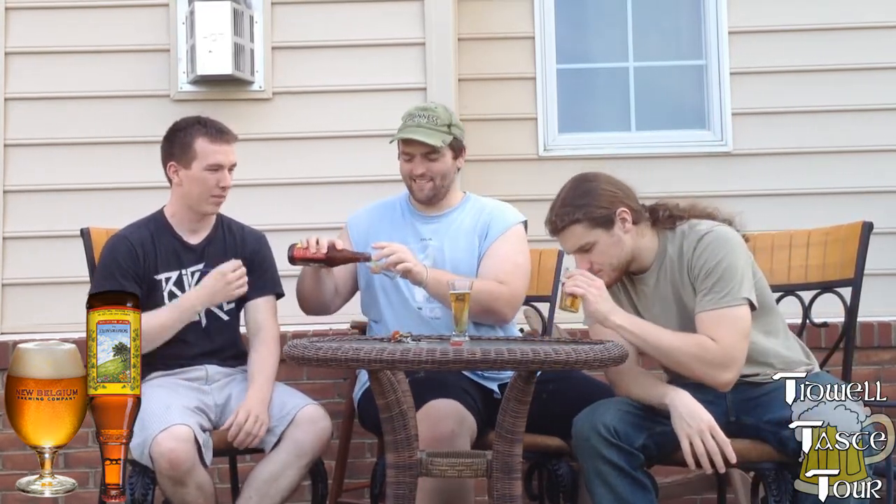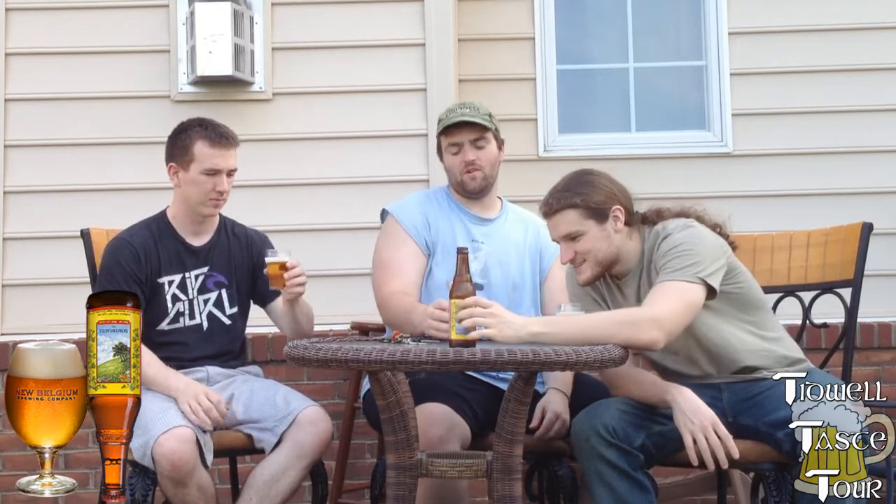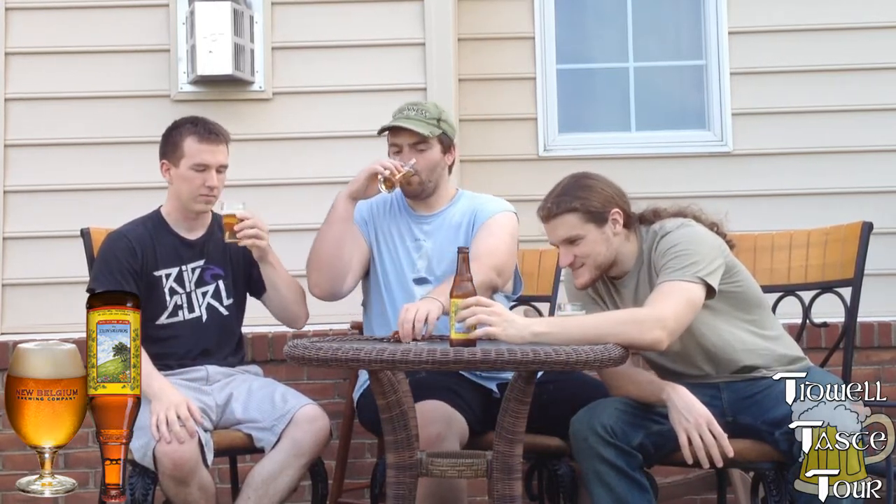Alright, the color looks decent, I guess. Alright, this is the New Belgium Summer offering. This is July — New Belgium. They have all the apps. You can win a free bike if you want. You can check out their Facebook.